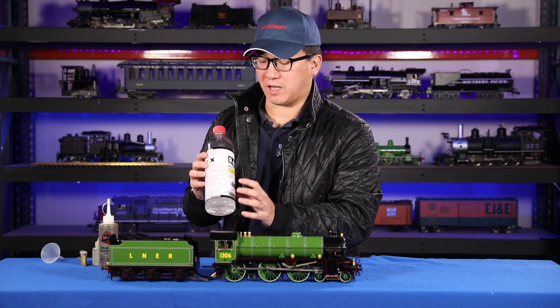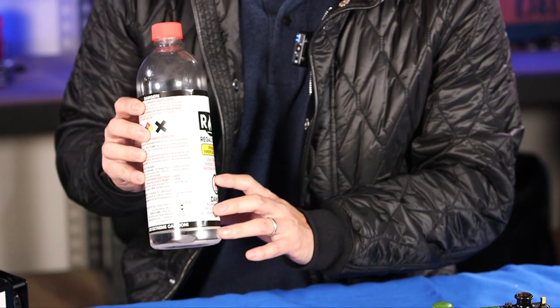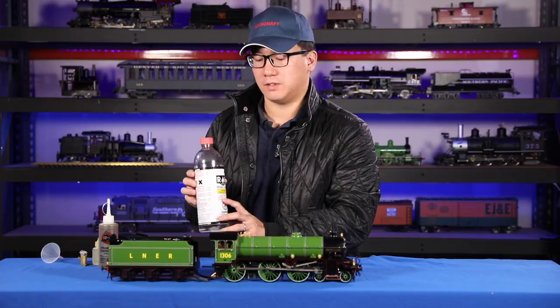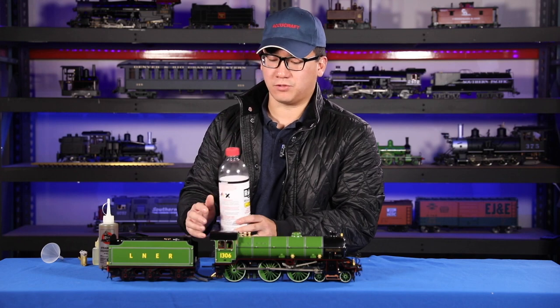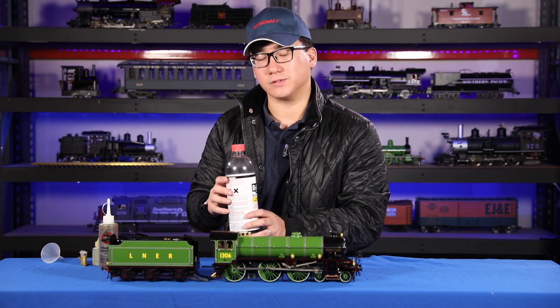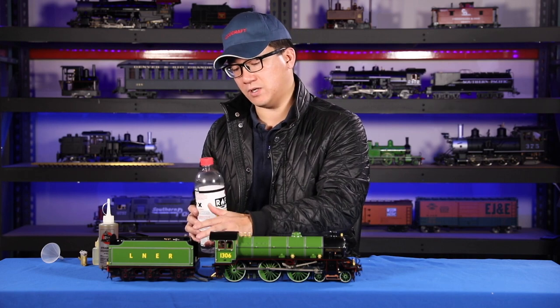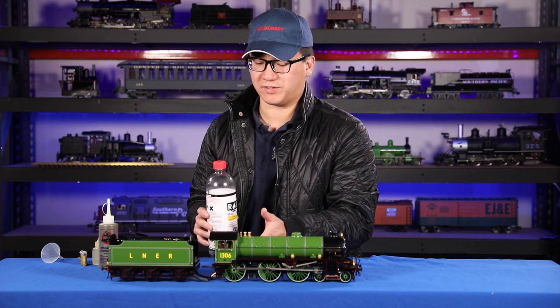Some people like to add a few drops of food coloring to their fuel so that you don't mistake it for water, because adding water into the boiler is very dangerous. And if you add water into your alcohol tank it's not dangerous, but you'll mess up your wicks.